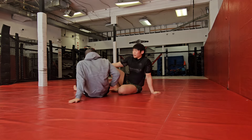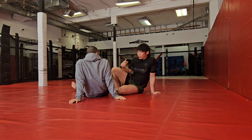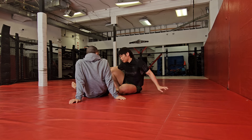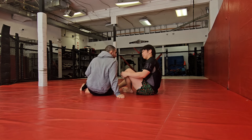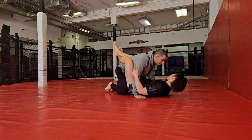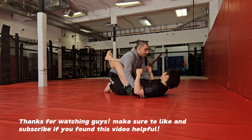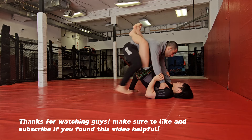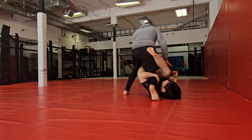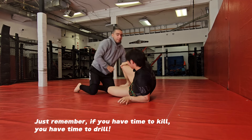Opening a closed guard is kind of the first skill you want to learn before you start to work into guard passing. If you start to pass my guard, a really common worst-case scenario is if I get both my legs on the inside — that shuts down your guard pass. From there I can start to work my attacks.